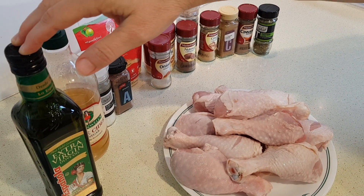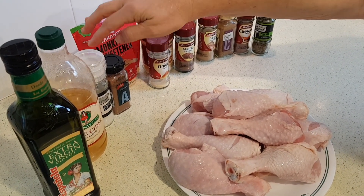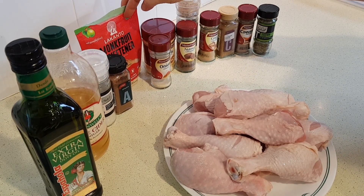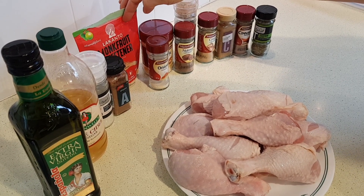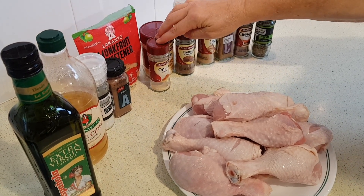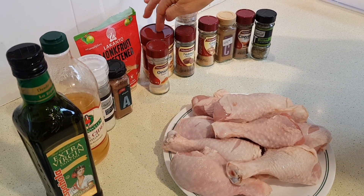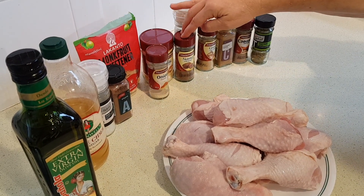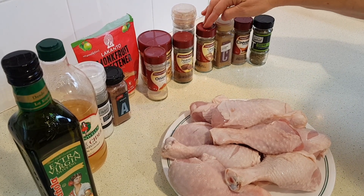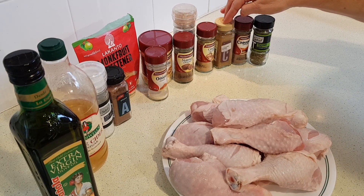You'll also need one half tablespoon of apple cider vinegar, a teaspoon of sea salt, one teaspoon of ground allspice, one and a half teaspoons of a brown sugar substitute if you're doing low carb — or two teaspoons of coconut sugar for paleo — one teaspoon of onion powder, half a teaspoon of dried minced garlic or garlic powder, half a teaspoon of ground nutmeg, and half a teaspoon of ground black pepper.